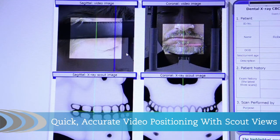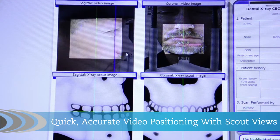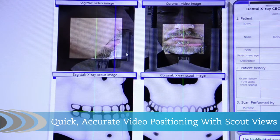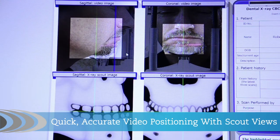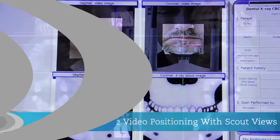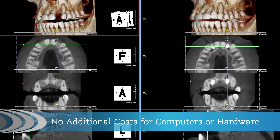Avoid retakes and increase patient comfort with the Eclipse Live closed caption dual video camera. Reconstructed 3D images are available quickly after completion of the scan rotation. The Eclipse includes two robust medical grade servers and doesn't require you to upgrade your office computers.